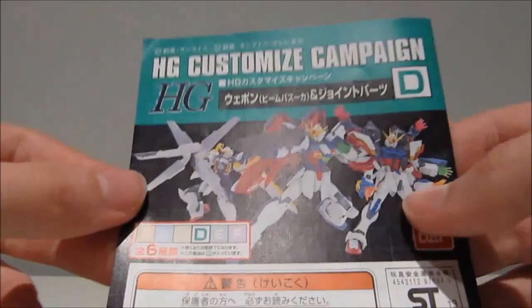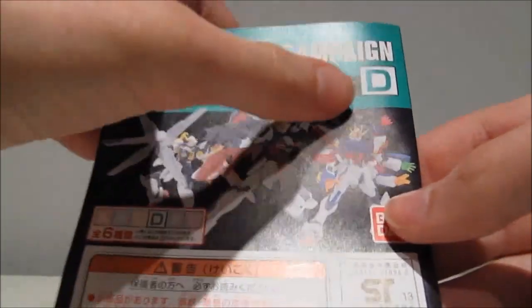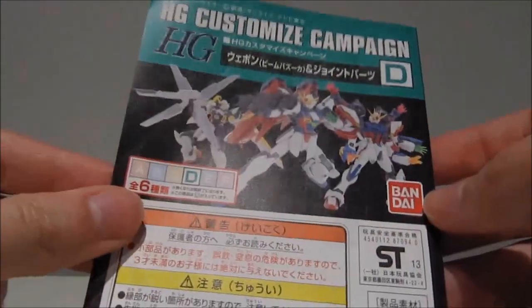Hey guys, KaroDrein7 again. This time we have a review of the D set of the high grade customized campaign. This set includes the beam bazooka, some joint parts and some beam sabers.